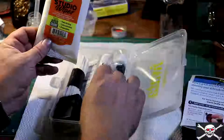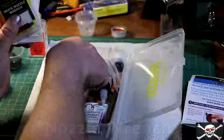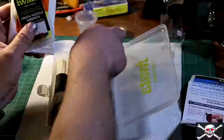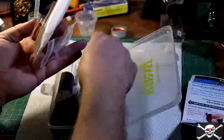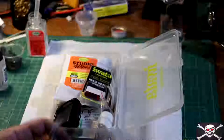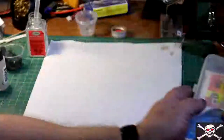It also comes with some wipes, a very handy Iwata filter wrench, some cleaner, pipe cleaners, a needle inspection brush, and dental brushes. Now I've added in a couple extra parts in here that don't come with it, like the extra parts for my spray pot. However, it does come with everything else.